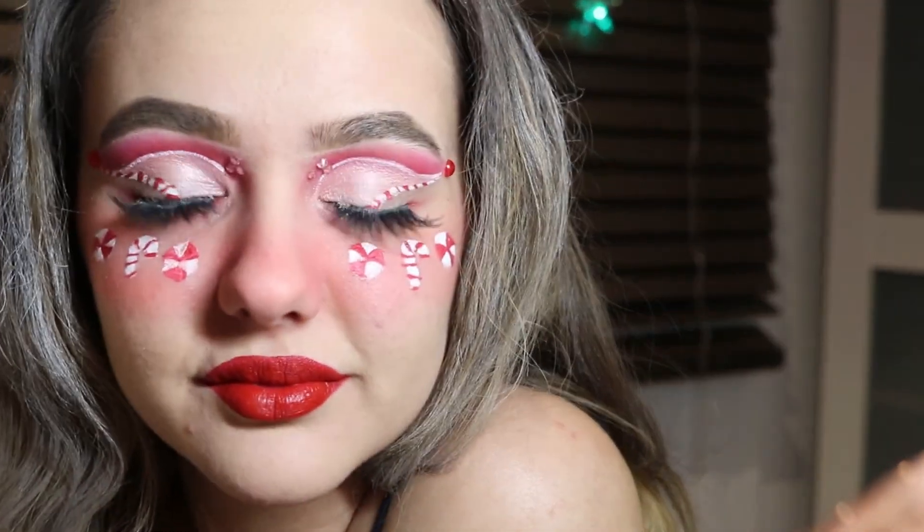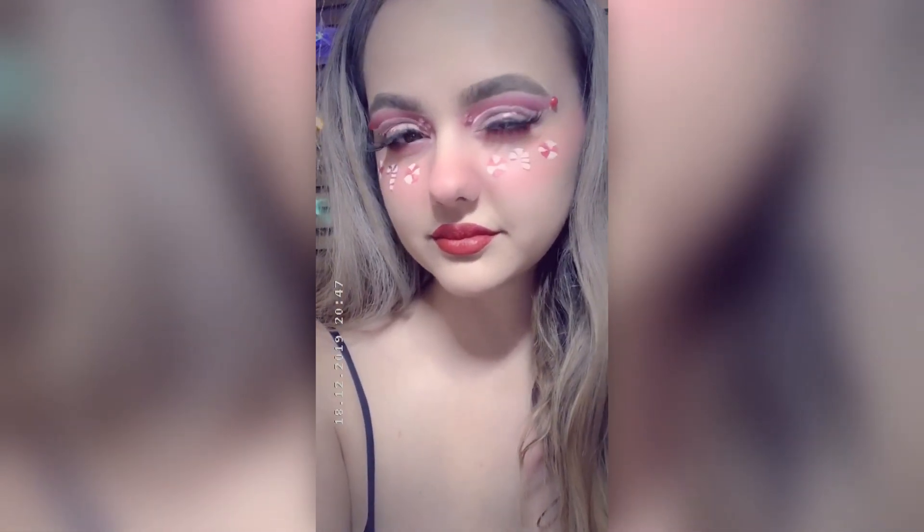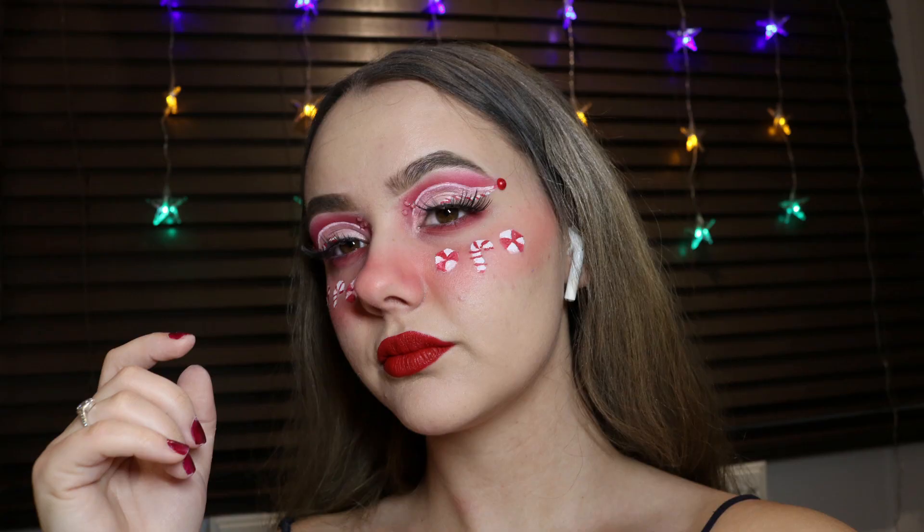Okay guys, here's the finished look! I've put my hair down — the white is from the previous look I did. I had a lot of fun doing this and it's a Candyland theme. I hope you guys have really enjoyed this! Here's an up close, and please like and subscribe to my channel!